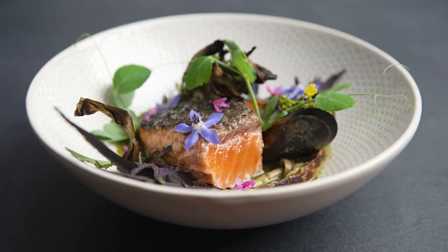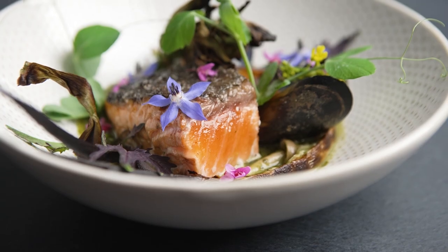For a fish of this quality, I really don't want to cook it any more than medium. So it still has this lovely mouthfeel, this lovely translucency, and eats really nicely.